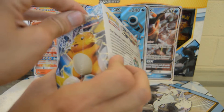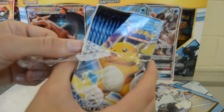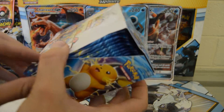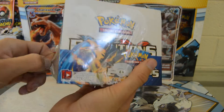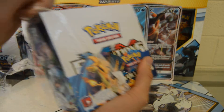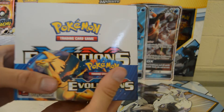I am very, very excited for this set. I was looking into it and this was the 20th anniversary set, which is why it has a lot of the remakes of the Gen 1 base set — so it's really cool.